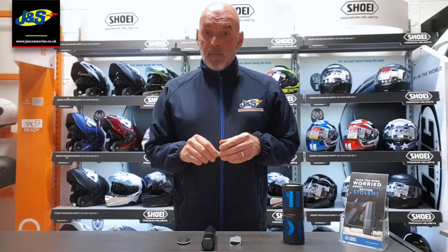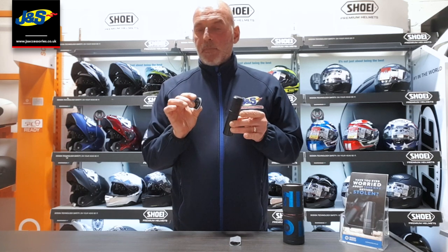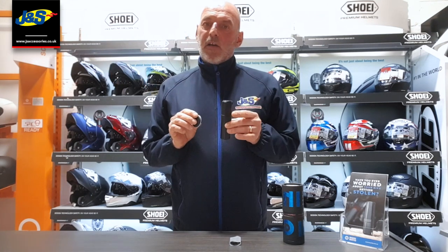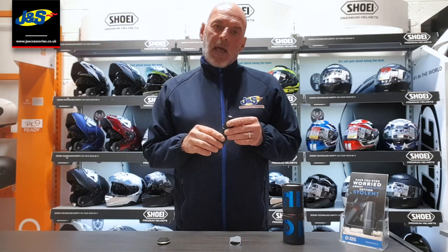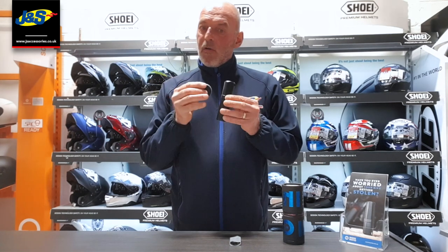The way it works is really very simple. All the time that the tracking device can detect this fob in its vicinity, the system is disabled. However, once this fob leaves the vicinity of the device — consider your bike with this in a garage and the fob is now indoors with you — if this device detects motion and can't see the fob, it will send an alert to you via the phone app to say that there has been unauthorised movement of the bike. It will start sending you alerts notifying you of the GPS location of this device, and it will keep doing that until the movement stops or until it detects the fob in the vicinity of the device.